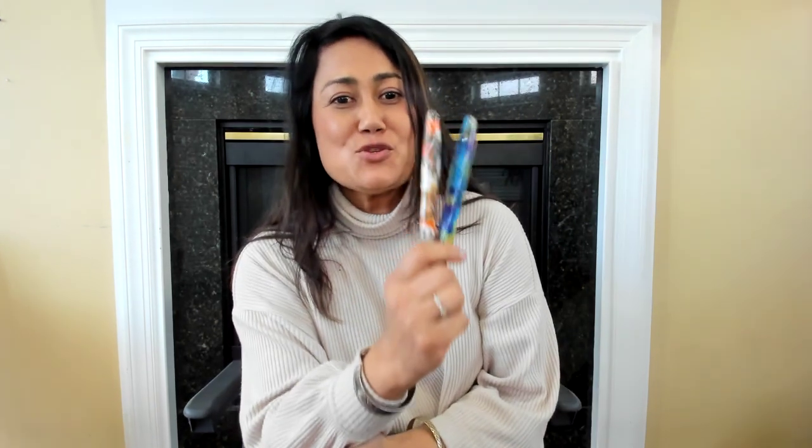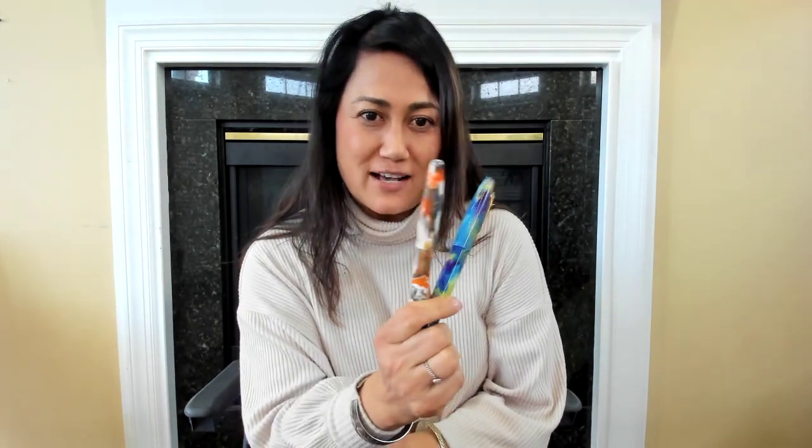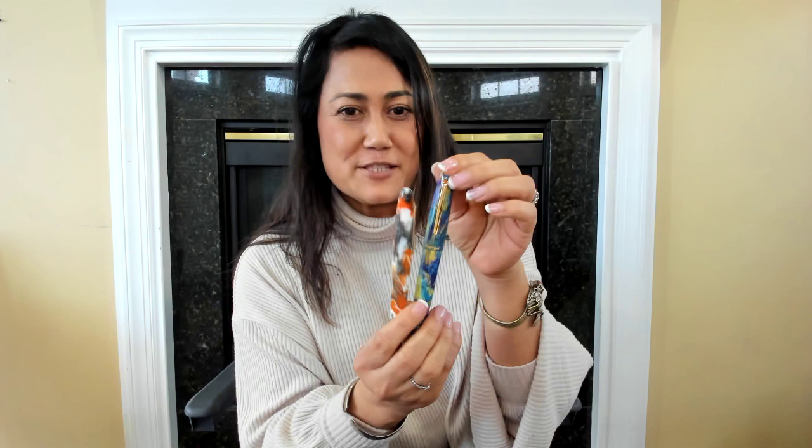Hello everyone, this is Lina again. I know some of you have asked me: what is the Sturbrook stamp that was coming with every Sturbrook pen? So I'm holding two of my favorite Sturbrook pens right here.